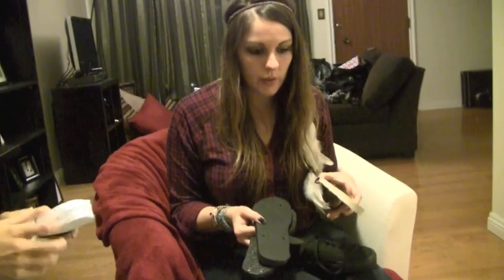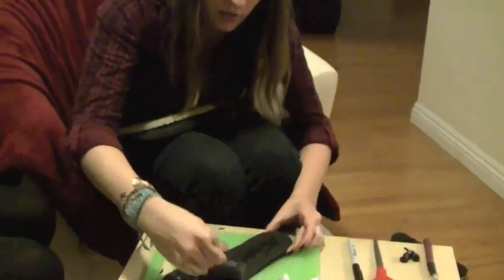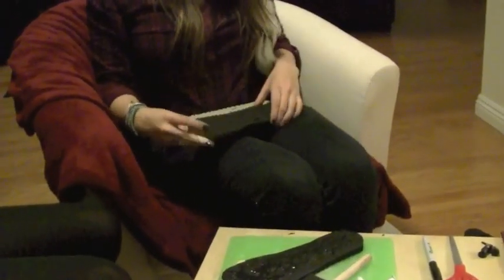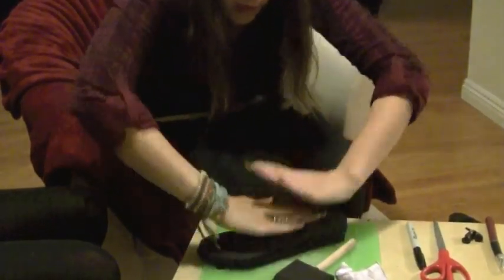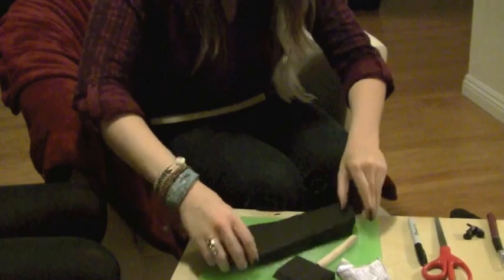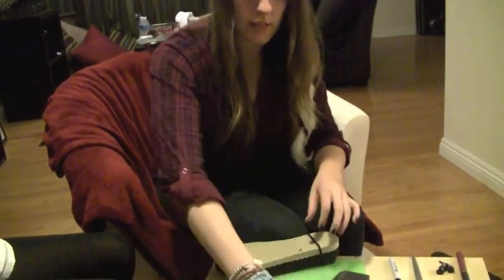You're going to take the glue and attach each layer. Start with your base layer — you want to add a lot of glue. Use your foam brush to kind of spread it out just a little bit. Then take your next layer and line it up along the edges and press it down. Then you're going to repeat and do the same thing for each additional layer. I'm going to use some rubber bands to hold them together and squeeze it nice and tight.